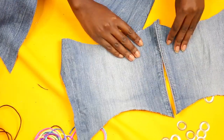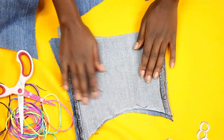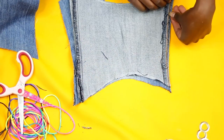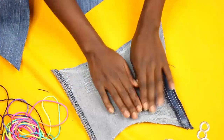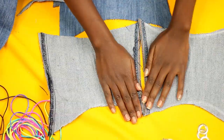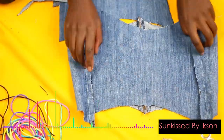Do that to both pieces and you'll end up with two pieces that look like this — that's what you want. Align them and make sure they are perfectly symmetrical. Cut off any excess fabric that's left over. For the back, you are going to use one of the pieces cut from the two legs.